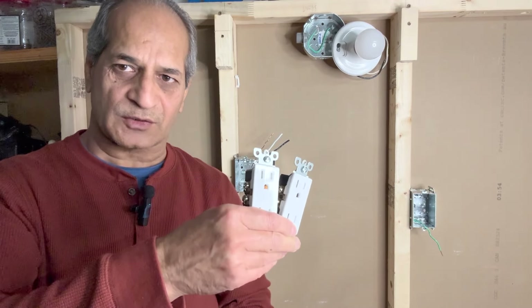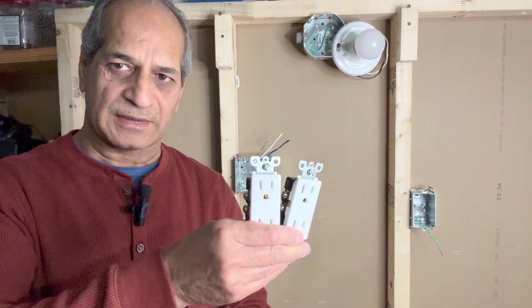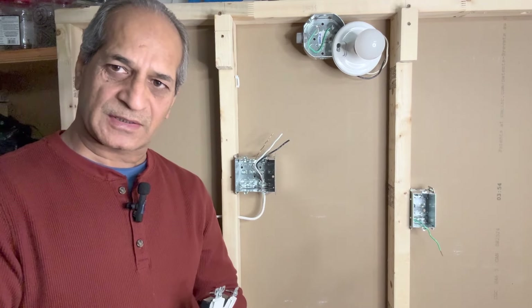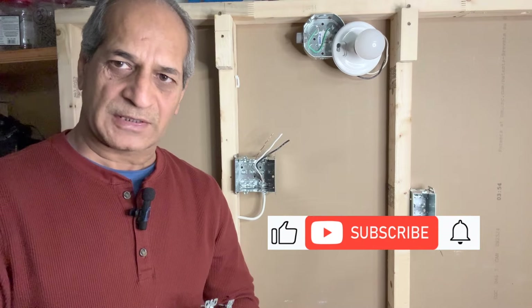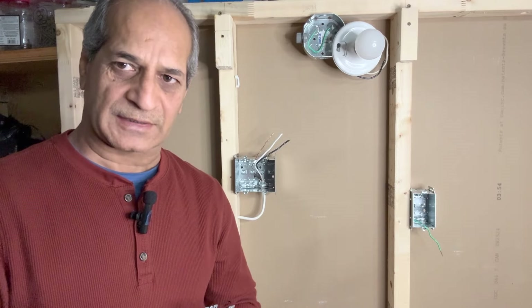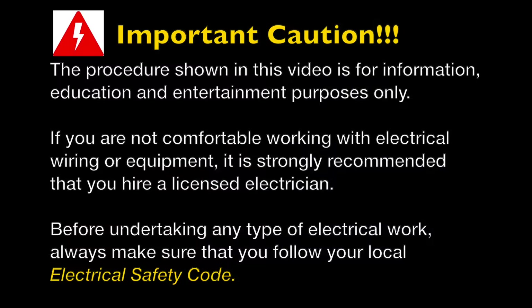Hello friends, welcome to my channel. In today's video I will demonstrate how to install two outlets in a two-gang outlet box. I will demonstrate the connections on this dummy wall. Stay tuned and watch the video until the end to see how I complete the project. So let's get started.